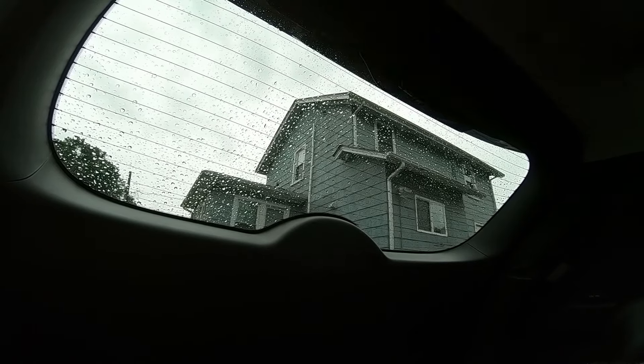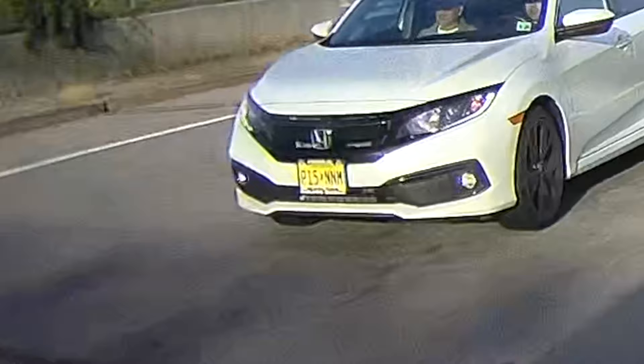I know I promised this video was not going to be about the Thinkware Q1000 camera, but I know you guys are going to bust my chops if I don't show you at least a little bit of driving footage. So as we end this video, here's some driving footage of the front and the rear. You're going to notice that reflection of the dashboard in the shade — that's because the CPL filter is not installed. I'll be doing the full review in a future video soon, and when I do that review it will be with the CPL filter installed. I do want to thank blackboxmycar.com for sending me this Thinkware Q1000 dual camera setup so I can do this full install video for you guys.